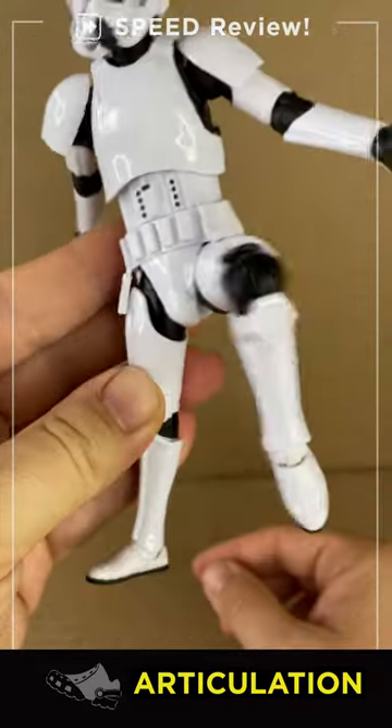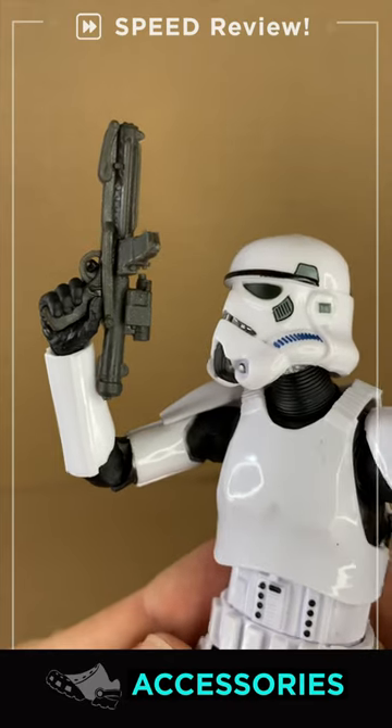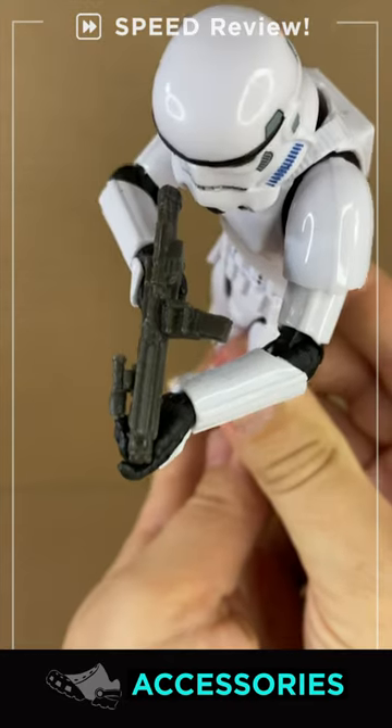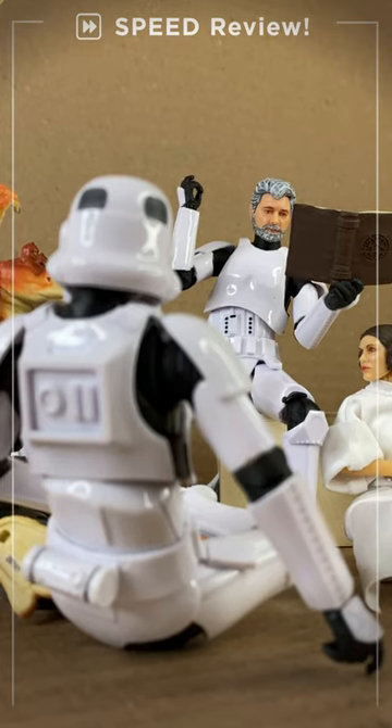But kicks back well enough and kicks forward too, despite the armor. Thank the maker, you're welcome. Accessories come with a standard E11 blaster with an extended mag, and I think that's a flashlight — it rhymes like poetry, snaps for George.